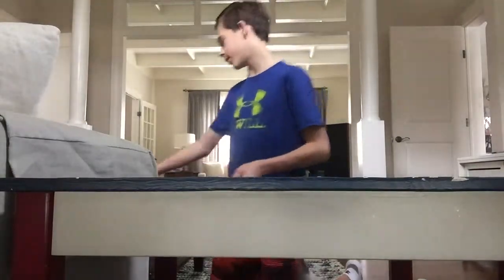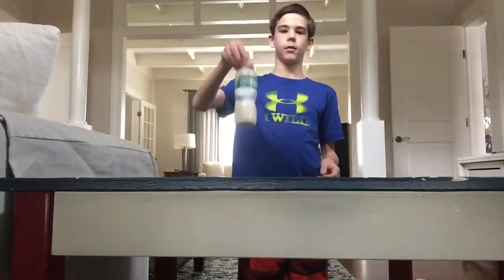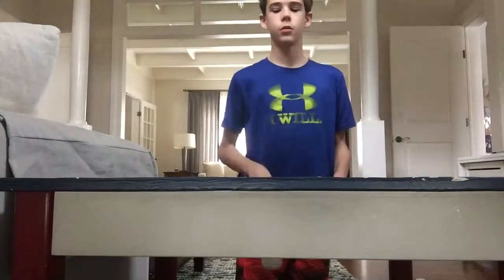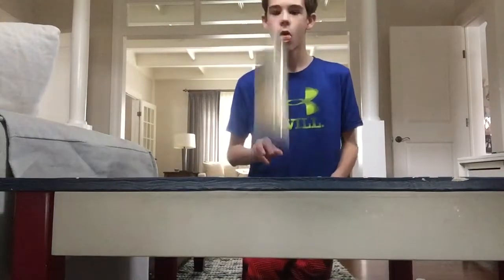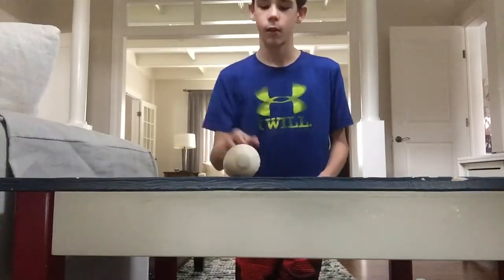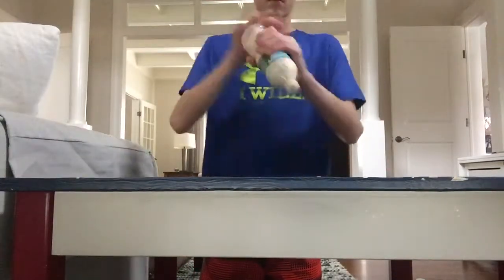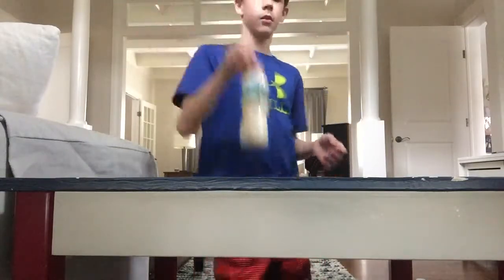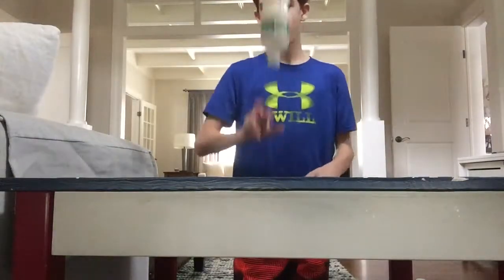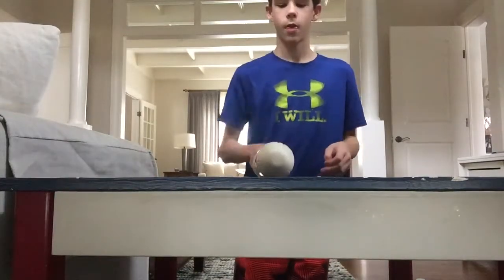Now the protein shake — this is really heavy. Oh, that was a fail — too much, too much. Oh for four, oh for five, one for six, two for six, two for seven, two for eight, two for nine — maybe I'll just start shaking it each time. Two for ten for the protein shake.